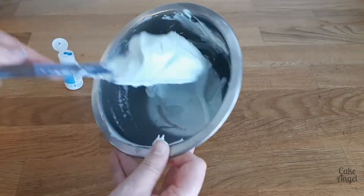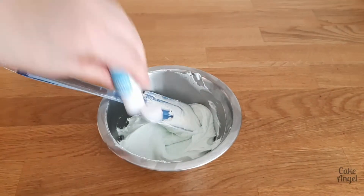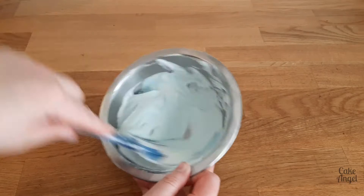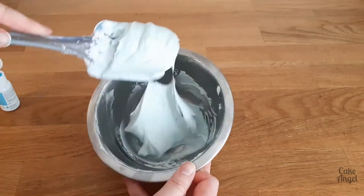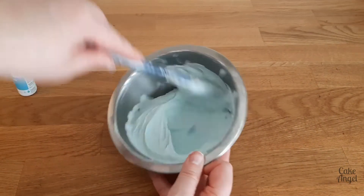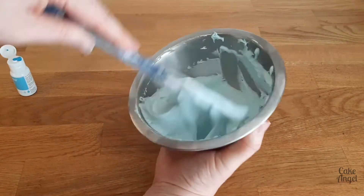So what does that actually mean? When you use a food colouring that's oil-based, it means that it will actually work with the natural fats and oils that are in your frostings and in your baking as well, rather than repelling it. If you've ever used some of those water-based gels in your buttercream, which has a higher fat content, you may find that sometimes your colours will split and just won't give you the results that you need.